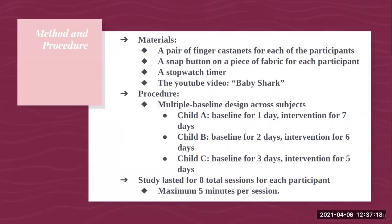The materials included a pair of finger castanets for each participant, a snap button on a piece of fabric for each participant, a stopwatch timer, and the YouTube video Baby Shark. Each child had their own set of castanets and button due to the pandemic, to ensure no sharing of materials. The procedure was a multiple baseline design, meaning each child's baseline and intervention phases were staggered. Child A had a baseline of one day and intervention of seven days; child B had a baseline of two days and intervention of six days; and child C had a baseline of three days and intervention of five days.